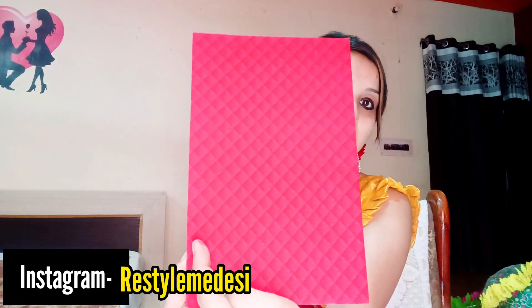Without any further delay, let's get started. First of all I am going to talk about wedding cards — we have a lot of them. There are different colors: a very nice red color with print design, and some white cards. You can use them properly. We normally discard them anyway.